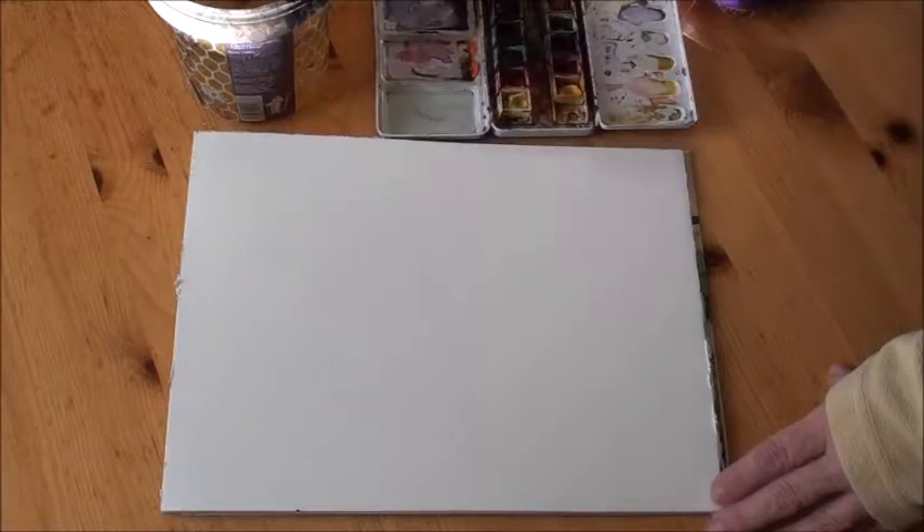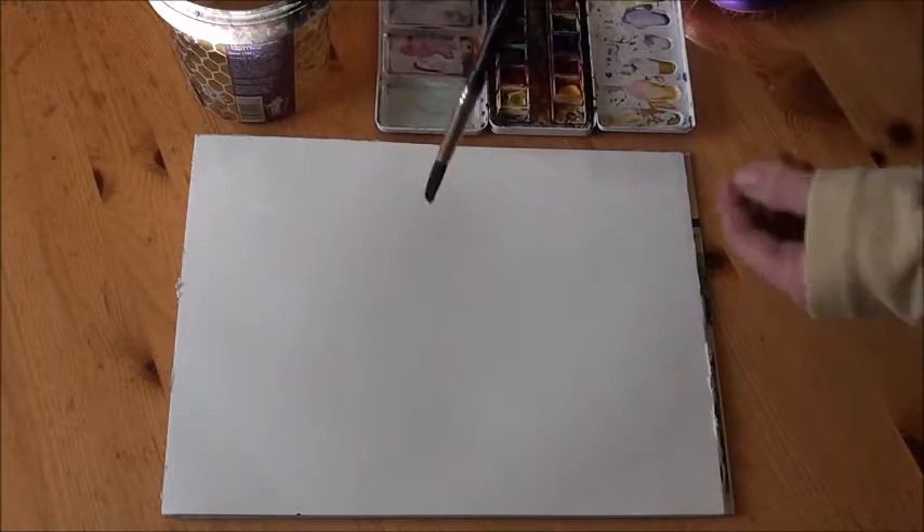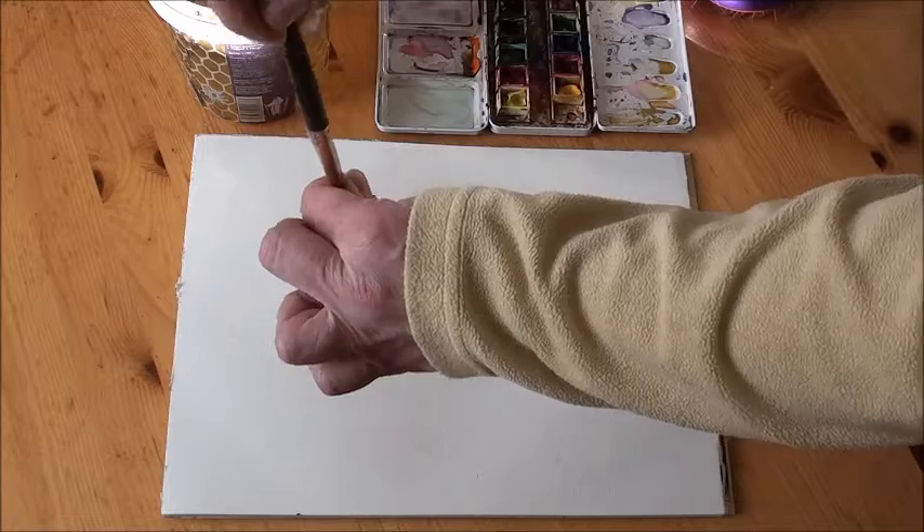To create my blob, I'm just gonna drip some paint and then see what I can make of it — what kind of shapes I can find in it and how I can make that into something people recognize. I'm just gonna wet the paper slightly so it spreads a little bit.